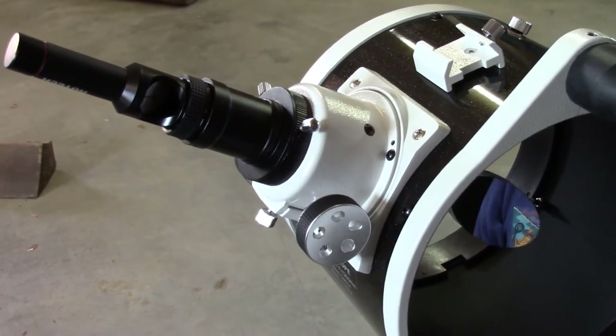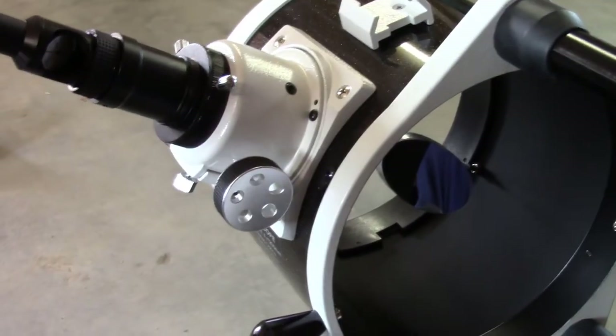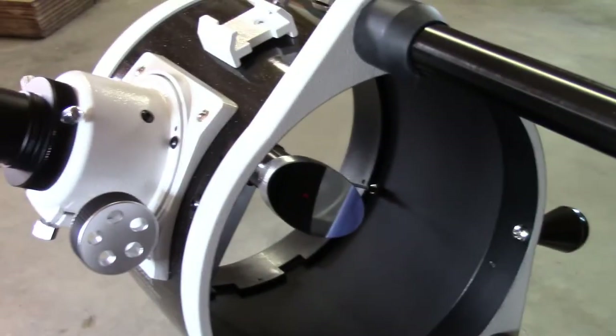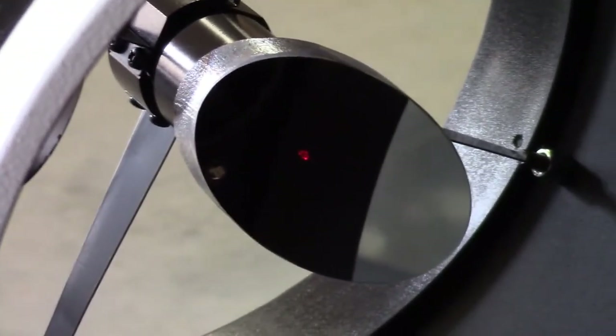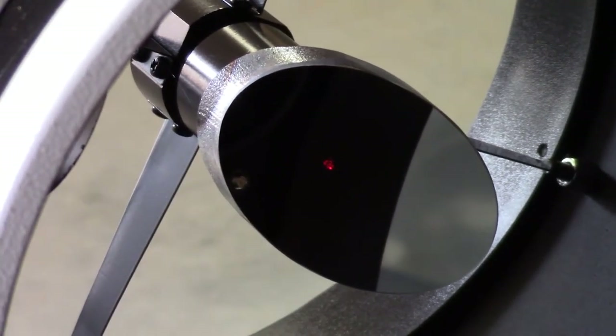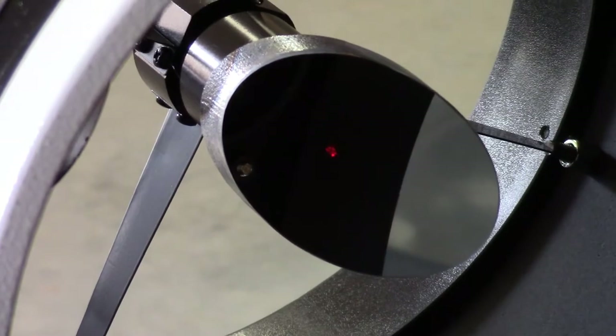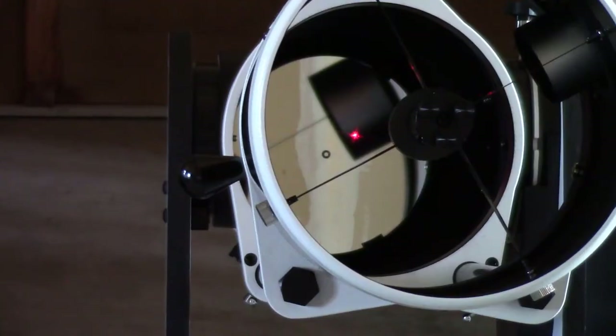To get started, we're going to turn the laser on. Now it's on, and if you look carefully on the secondary mirror, you'll see there's a red spot indicating where the laser light is coming through. Looking at it from the top end of the telescope down in with the laser on, you can now see the primary mirror — there are lots of reflections and lots of things to be confused about.